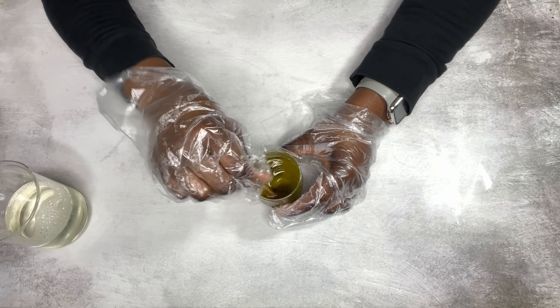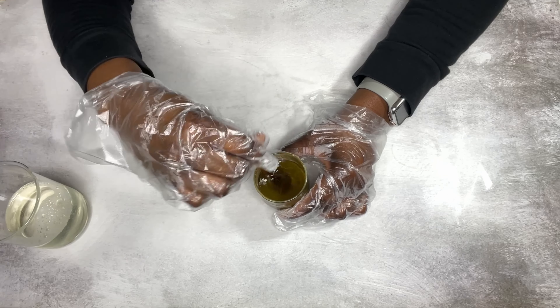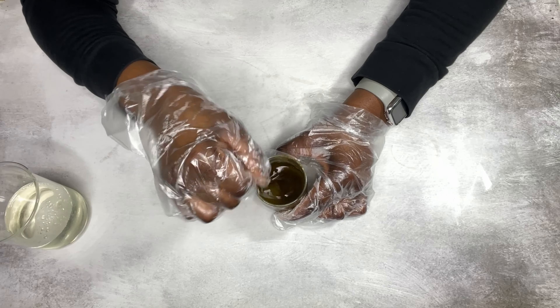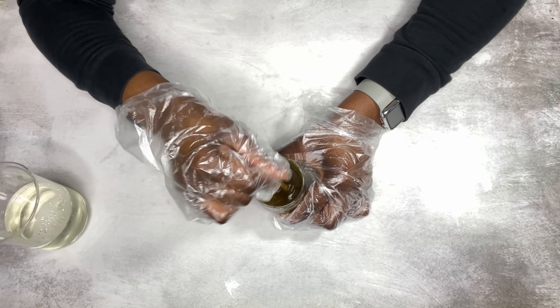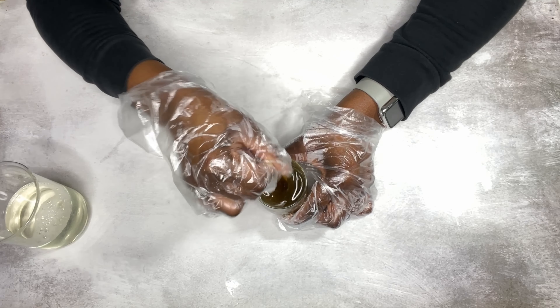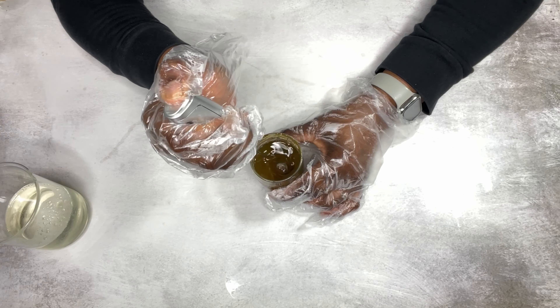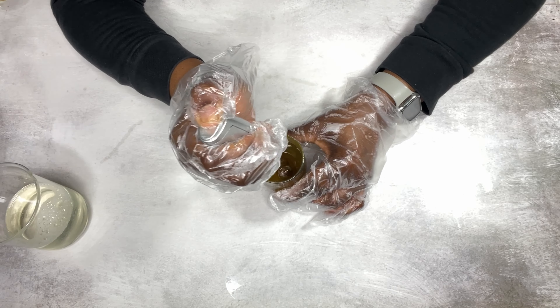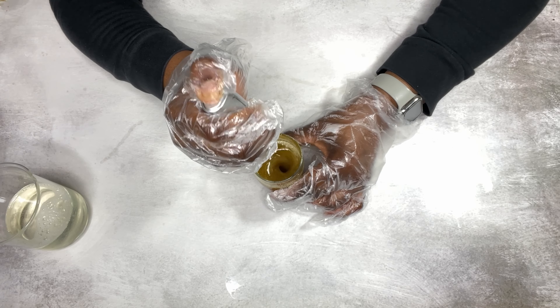I just mixed everything together. The only issue I had was with my sunflower lecithin — it was semi-solid and liquid. If you have that problem, I'd suggest heating your oil slightly and adding in your sunflower lecithin so it can melt in. I'm just using my whisk to blend everything together.